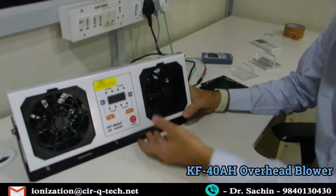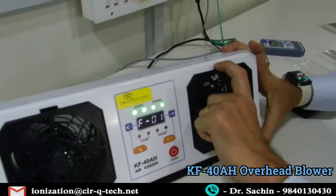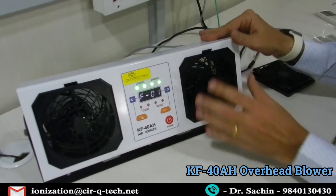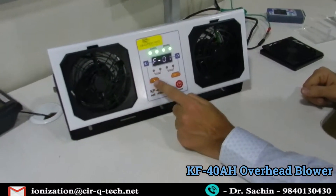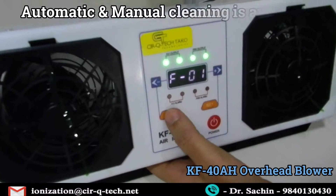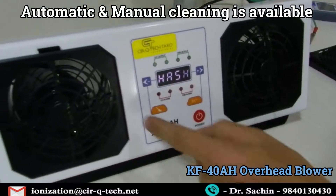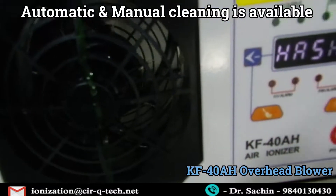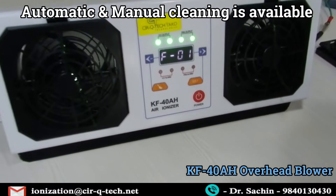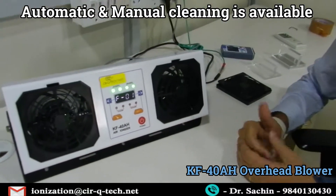If the cover is not locked properly, the unit will not turn on. Once properly locked and powered on, it's all working. Now let's do the cleaning — I press the cleaning button and you will hear a different sound indicating cleaning is happening. The brushes rotate in both directions — clockwise and anticlockwise — and once cleaning is done the brushes come to a standstill. The cleaning is so easy — just a few seconds and it's brand new again.